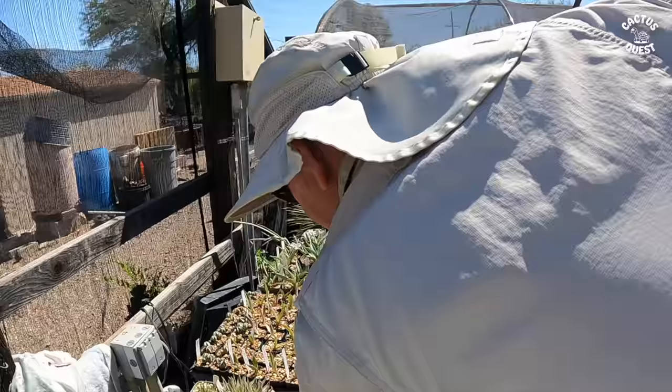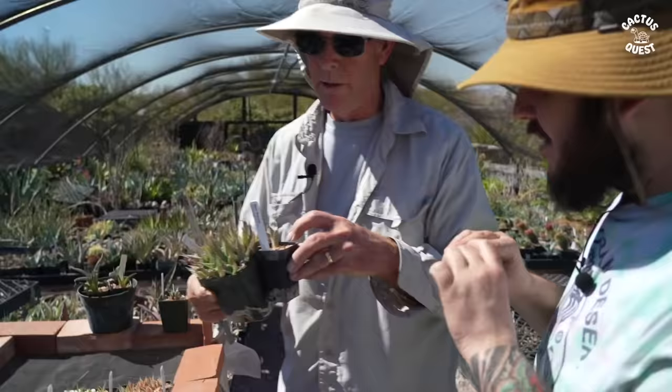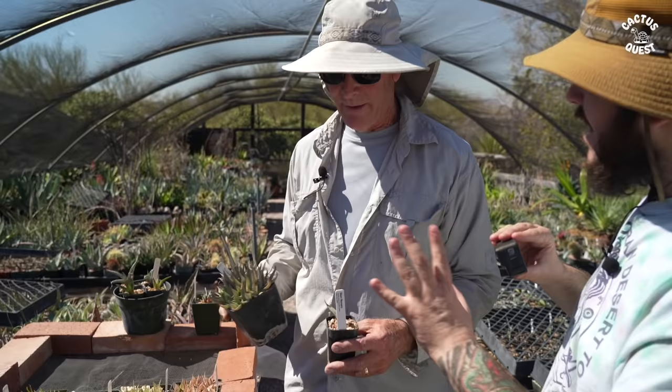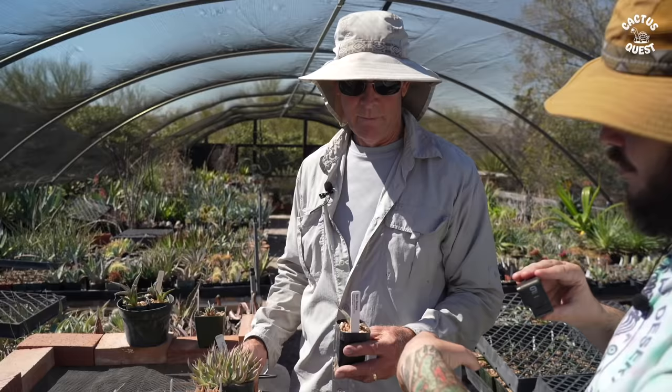This pot is about ready to pot up. So I'll take all of these and pot them up to the two-inch size, and then grow them in two inch until they're big enough. Is there any general timeframe — how long do you see them staying in the two-inch pot before going to the next size up?